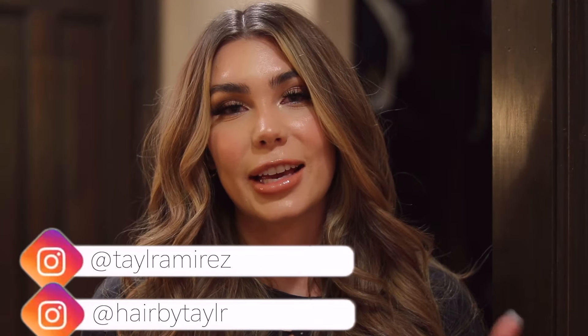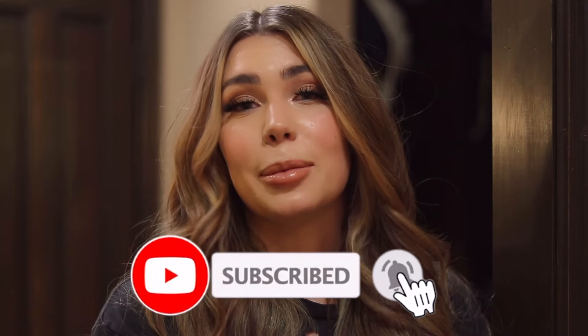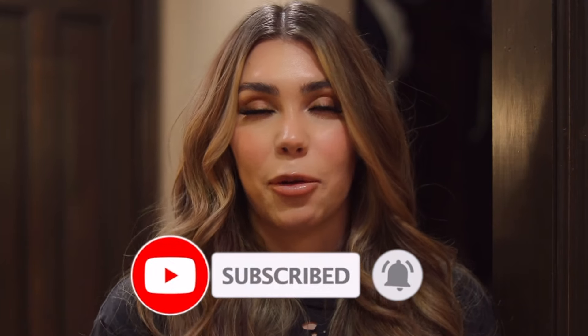Alright guys, that is the end of my hair care routine. I hope you enjoyed it — if you did, please give this video a thumbs up. If you're not already subscribed to my channel, please subscribe down below, click the red button, and hit the bell to be notified when I upload. I'll be doing a lot more videos, so stay tuned. Thank you guys so much for watching and I'll see you on my next one. Bye!